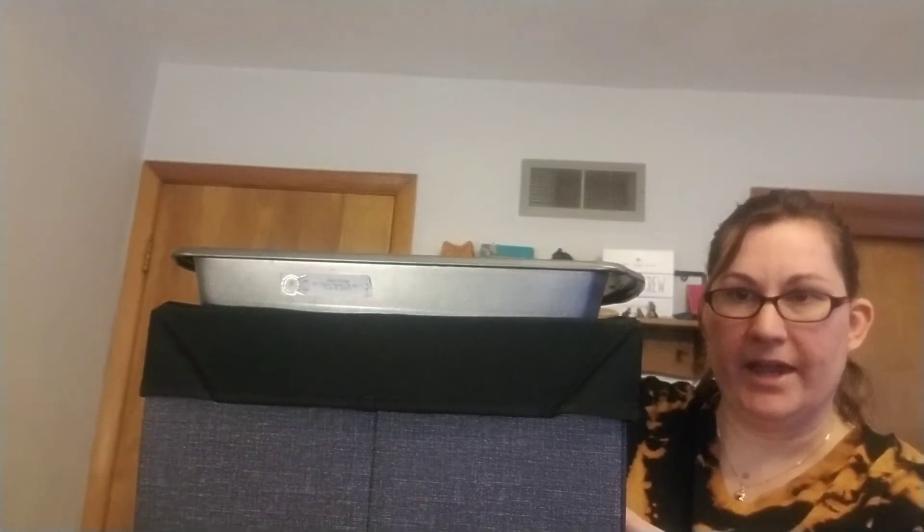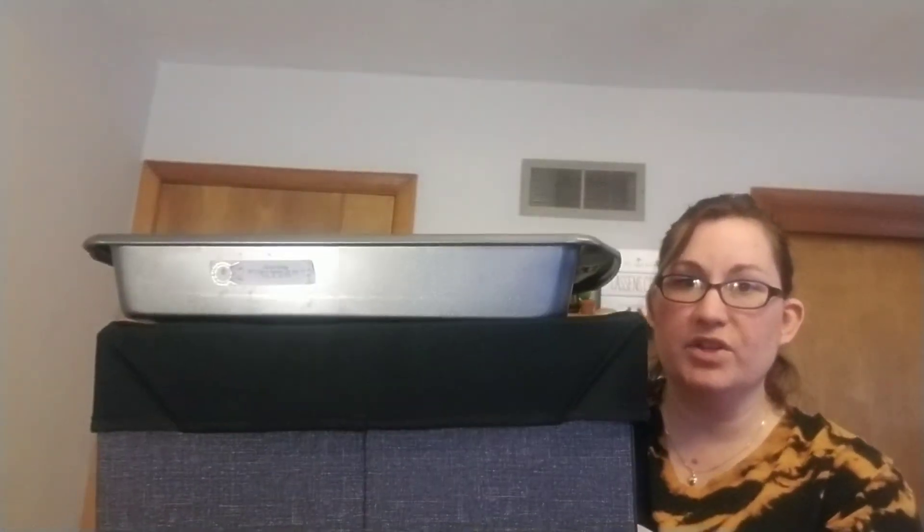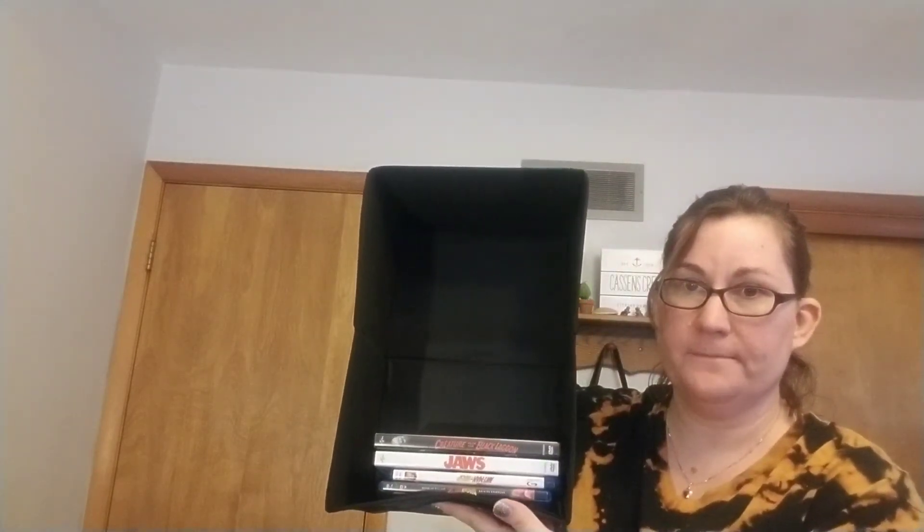This baking pan says 13 by 9 by 2, and the Your Way Rectangle is a little bit bigger than the baking pan. So if a sheet pan for sheet cakes fits on your shelf, you just need about another inch and a half of space to be sure this fits on your pantry shelf. This is a great place to stick snacks the kids can have access to, store photos, and DVDs fit in this size as well. You can do a single row of DVDs or Blu-rays — it's a great way to keep things organized and look less cluttered.